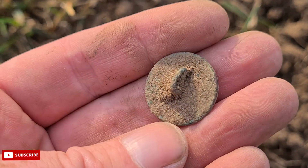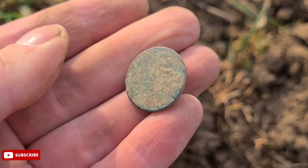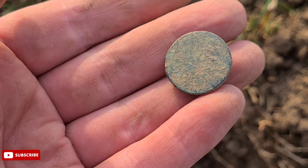And yet another rather uninteresting sizeable button — definitely a day for buttons today. Is this good content? I don't know.